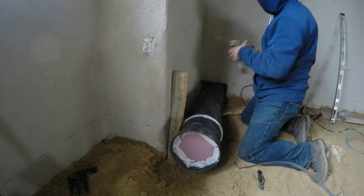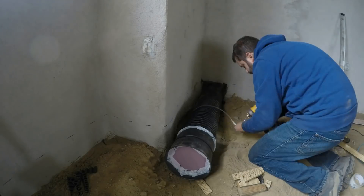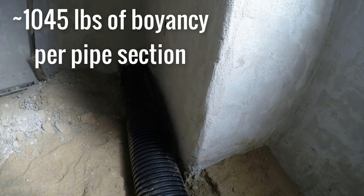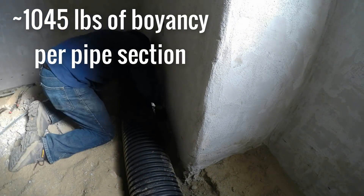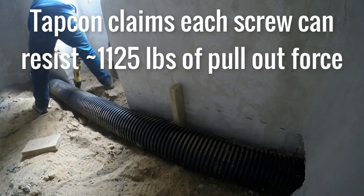The next step is strapping these down. The tubes are fairly heavy on their own, but when you add that liquid concrete, they also become extremely buoyant. So I needed something to hold them down securely. I used leftover metal straps and screwed them with tapcons down into the wide footings.